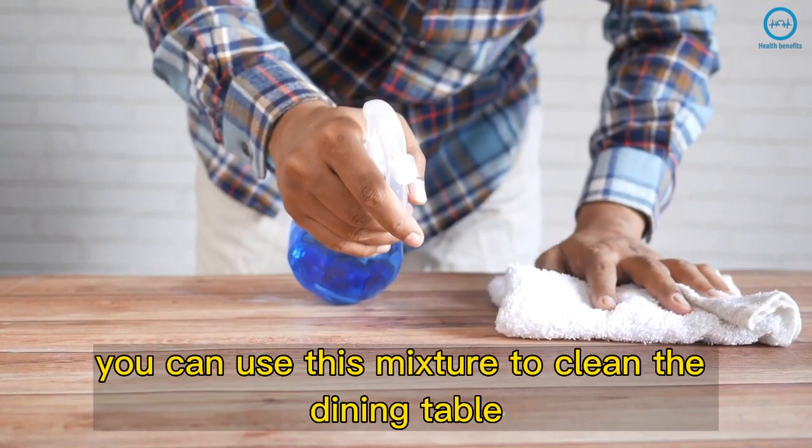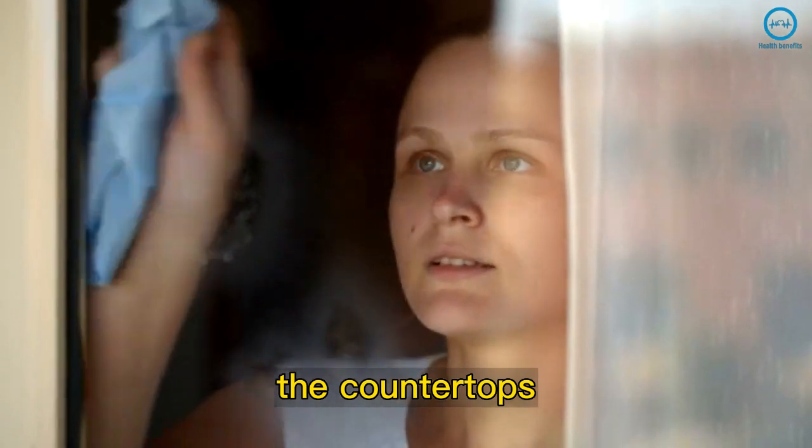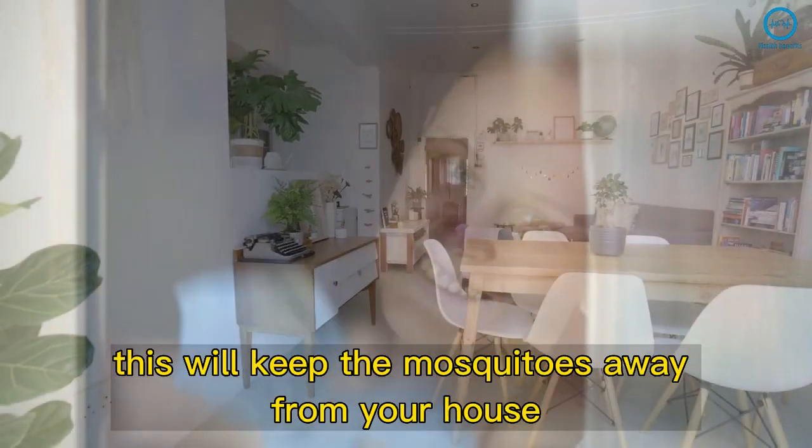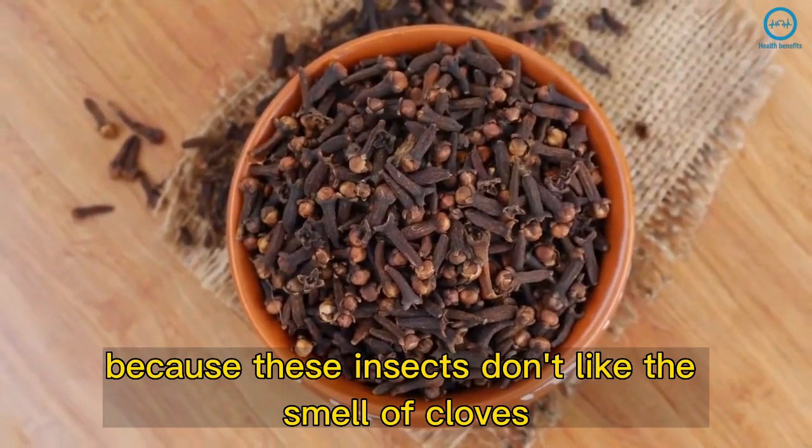Since it smells like cloves, you can use this mixture to clean the dining table, the floor, spray the dishwasher, the countertops, the sofa, and near the windows. This will keep the mosquitoes away from your house, because these insects don't like the smell of cloves.